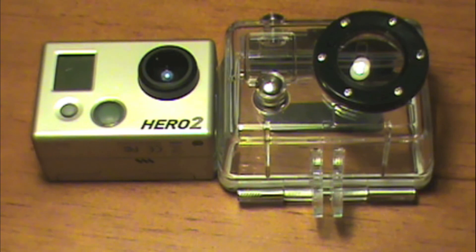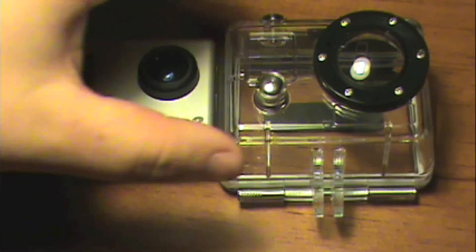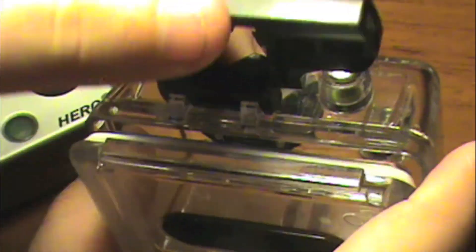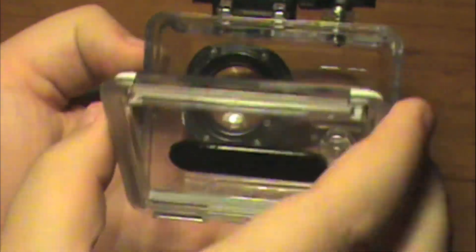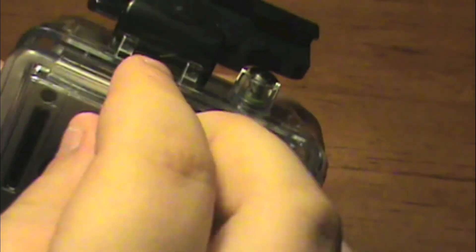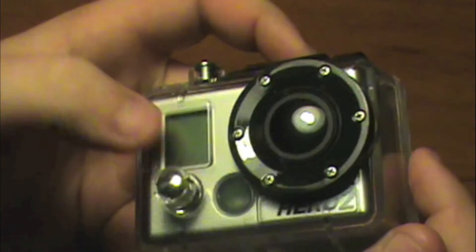As you can see, we do have the camera and the waterproof case, and I'm going to show you the back right here. It just opens up like this — you're just going to want to unhook that right there, pull this up, and it releases very nicely. You can just go ahead and take your GoPro Hero 2 and slide it in right there, close it, hear it click, and there you go.